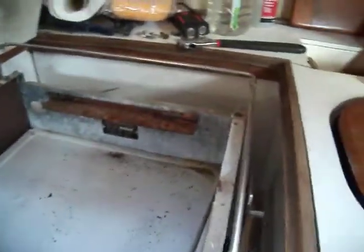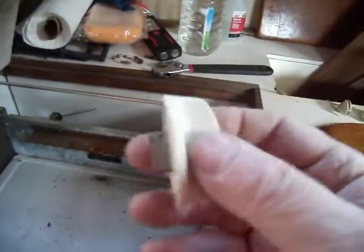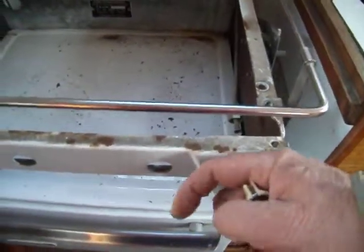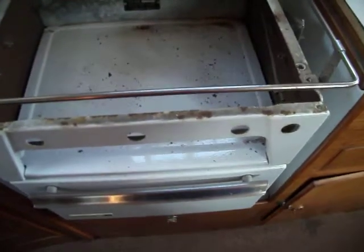There are six screws total — some standard, some tall ones — and that's the only thing that holds it in. Take a little screwdriver and you pry the knobs off. Just get behind this thing and pry it out gently and they come right off. Then with those six screws removed, the whole thing comes out in your hand.